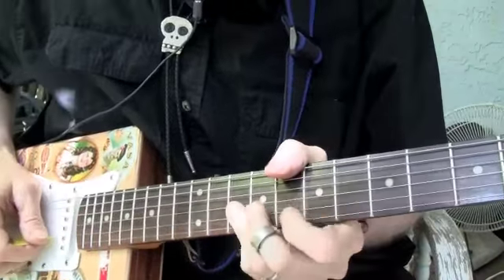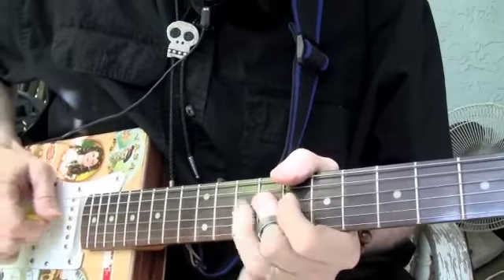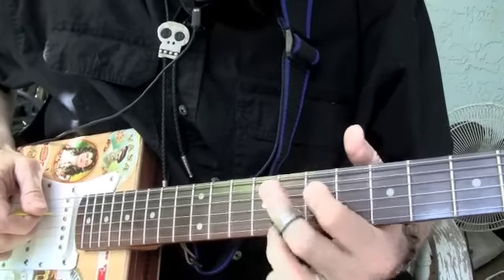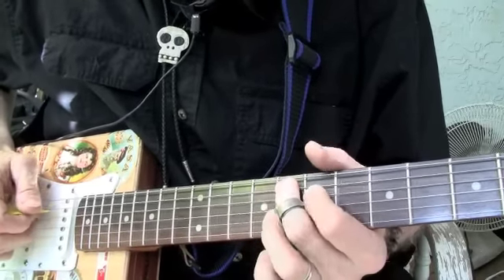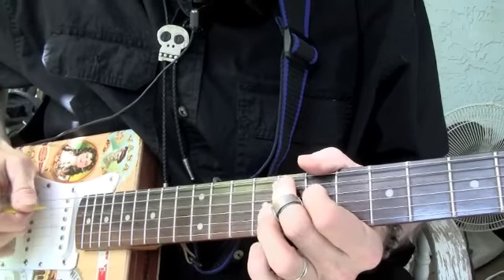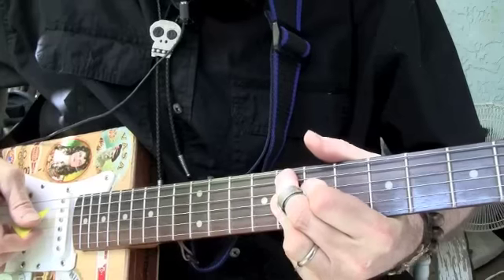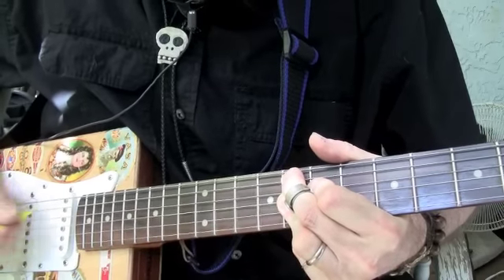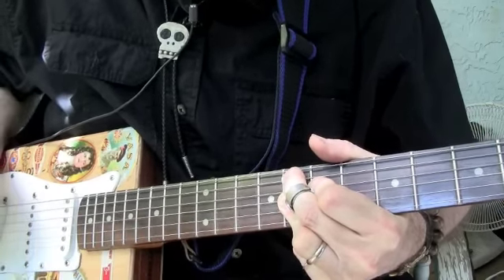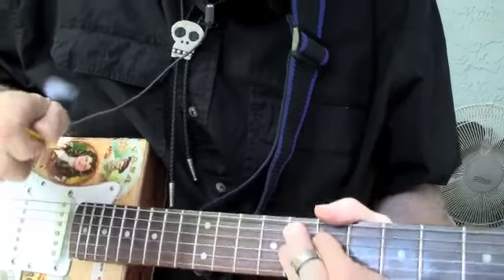So here's what we're doing. I'm playing right here on the fourth and fifth string at the seventh and eighth frets, because it's almost like part of a ninth chord — like that. That's part one of the lick.